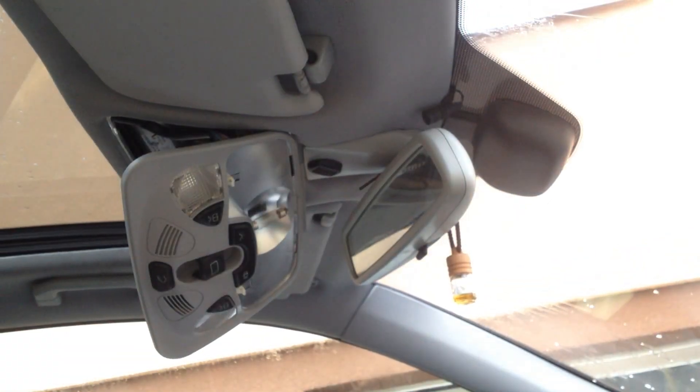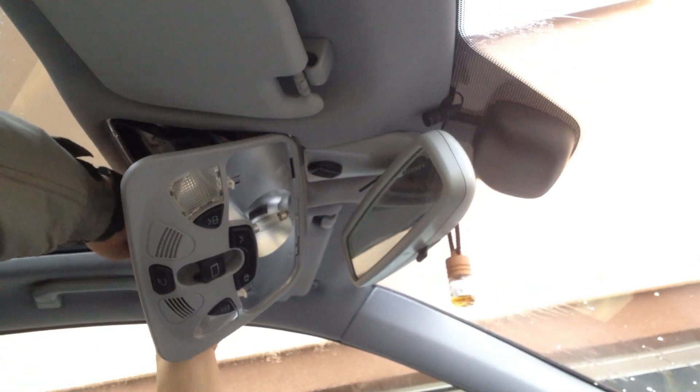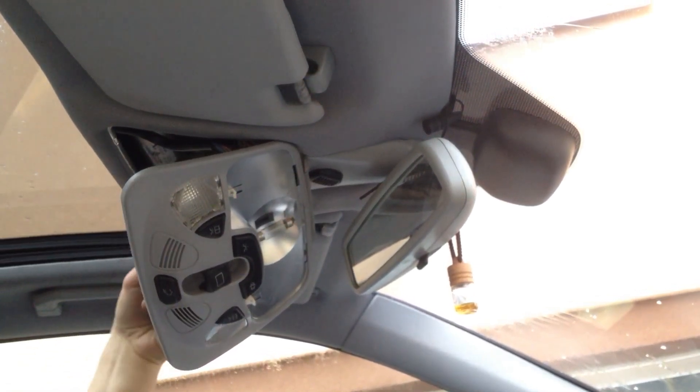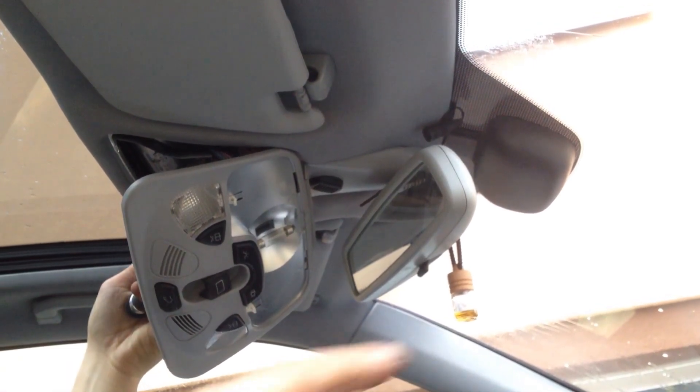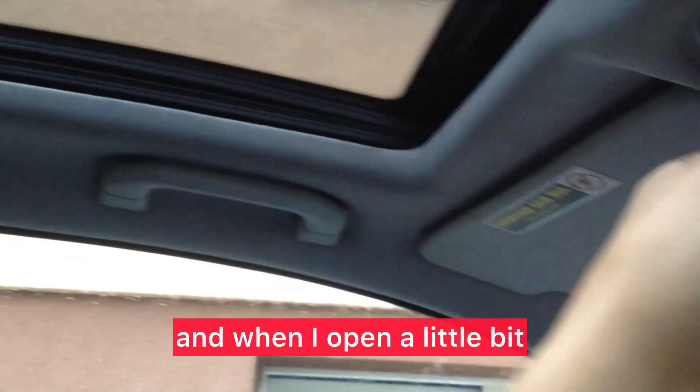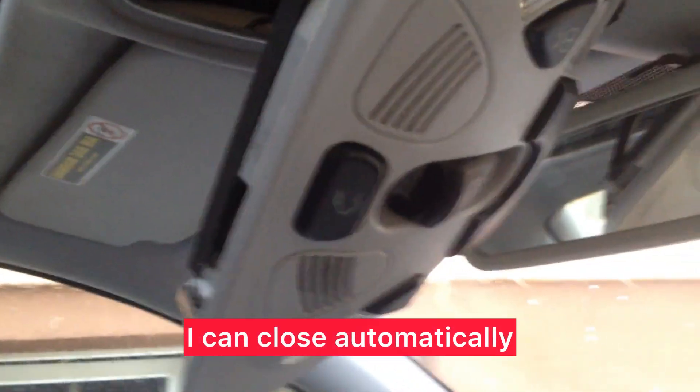Try again. Try again with two hands — not on the right but on the left side like this. Yeah, and now it goes — yes! And when I open it a little bit, it can close automatically — look. And now it's closed — here we are.